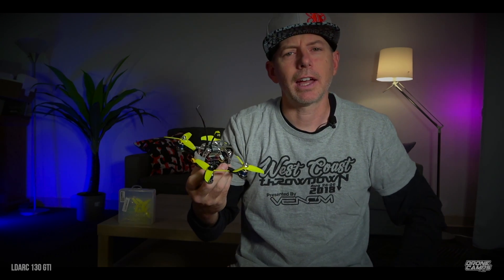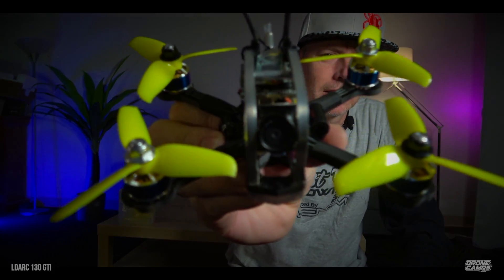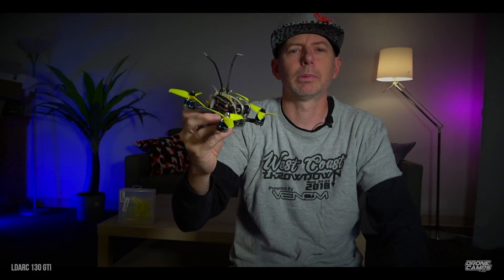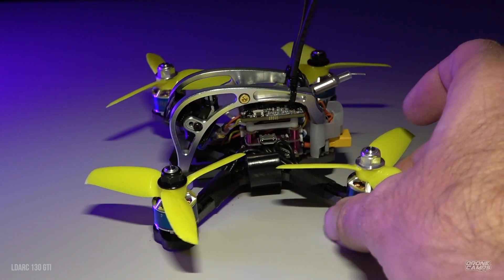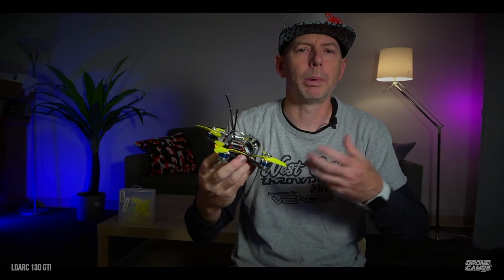What's up guys, welcome back to the channel. I'm Justin Davis and today it's Friday — I have a new review for you. We're going to talk about something that just came out. This is a little three-inch quad with 1080p DVR on board shooting 60 frames per second and a micro SD card slot on the side. It's from a company called LDARC — years ago on my channel we reviewed a really good King Kong quad, and they recently changed their name to LDARC. So here we are with a new batch of releases.